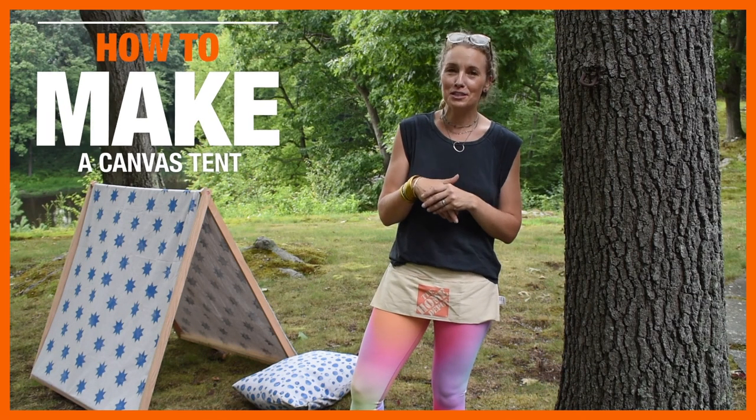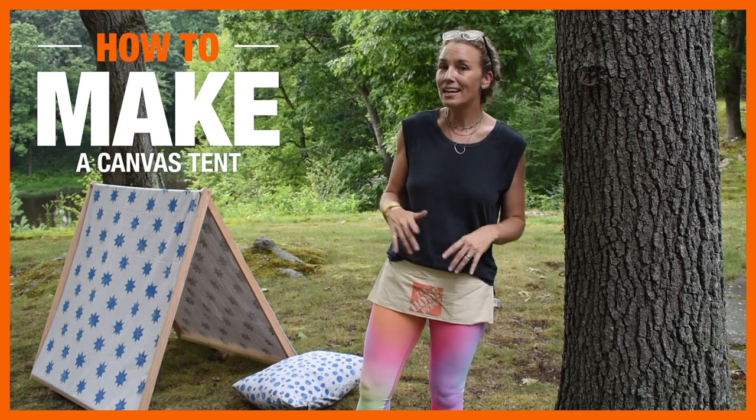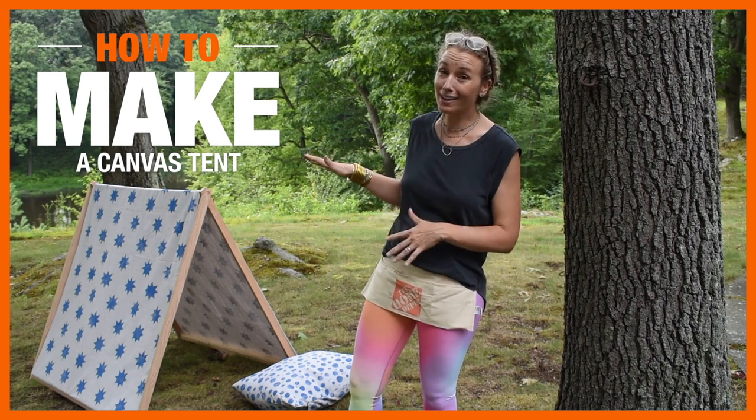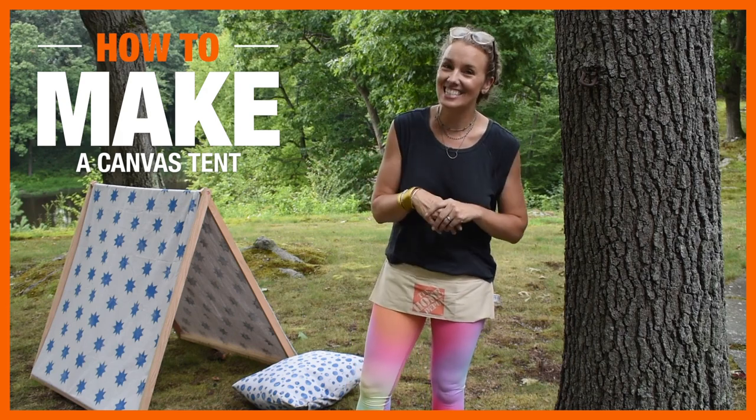Hi everyone, my name is Charlotte Smith. I blog at Charlotte's House and today I'm going to show you how my kids and I made this really fun backyard tent. You're not going to want to miss it. Stay tuned.